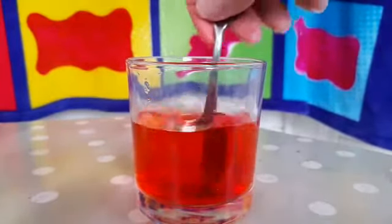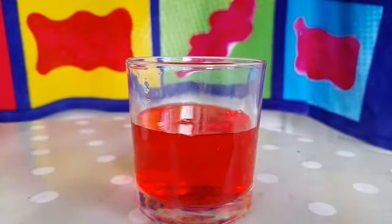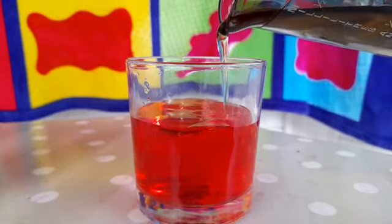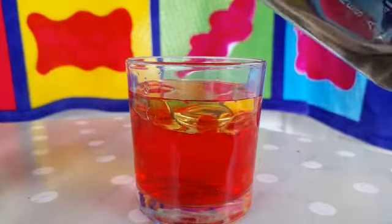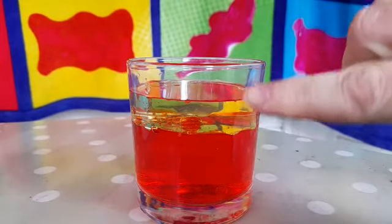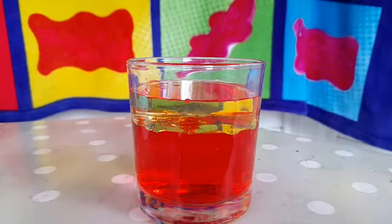Just make sure it's all dissolved. Now we're going to slowly pour the vegetable oil into the glass and have a look and see what happens. We're going to do this nice and slowly. We'll need probably about a centimetre of oil — and you'll notice that the oil floats on top of the water.